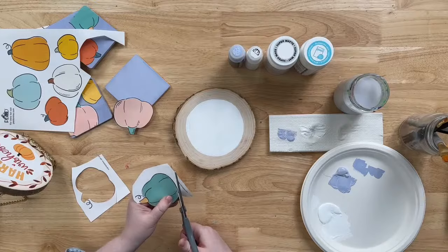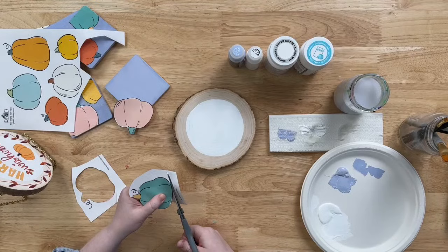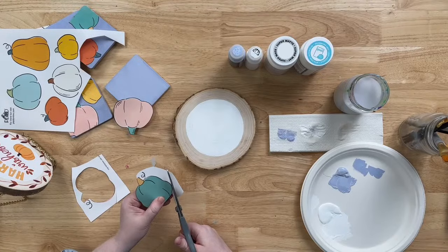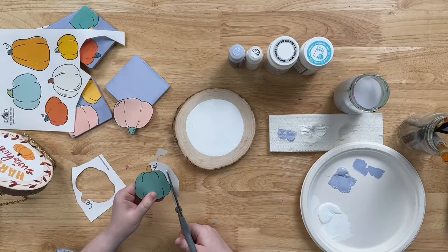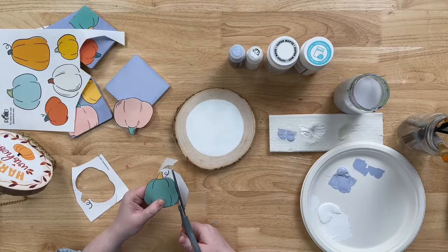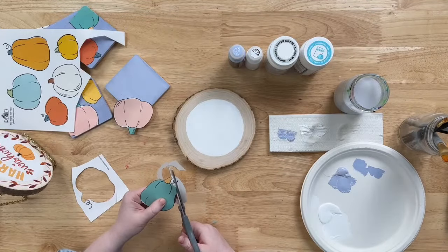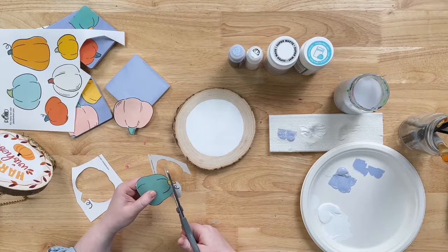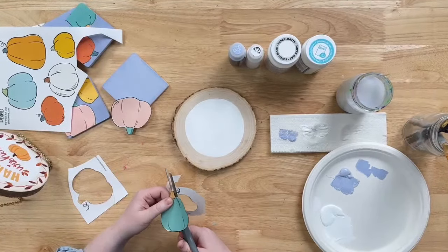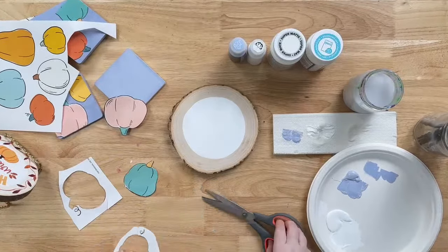Cynthia says she uses the wood burning tool we make here at Plaid. It's really inexpensive as far as wood burning tools go, so it's a really awesome value, especially if you're just getting started and want to give it a try. It comes with so many different tips. We have a couple different versions — the deluxe version comes with even more tips and also has a temperature control so you can use higher or lower heat depending on whether you're burning wood, leather, or cork.